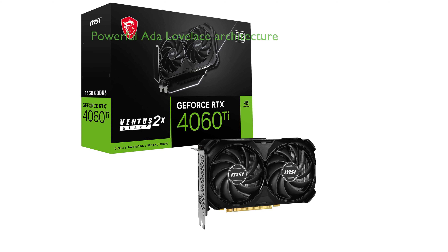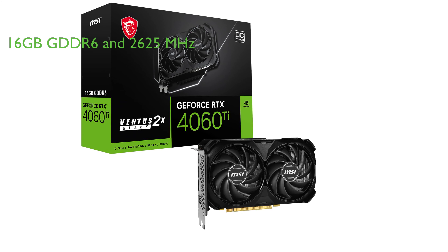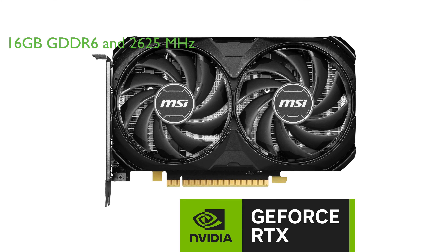The MSI RTX 4060 Ti is a powerful graphics card that uses the ultra-efficient NVIDIA ADA Lovelace architecture, perfect for gaming, streaming, and content creation. With an impressive 16GB GDDR6 video memory and a boost clock of 2625MHz, this graphics card delivers high performance and stunning visuals.